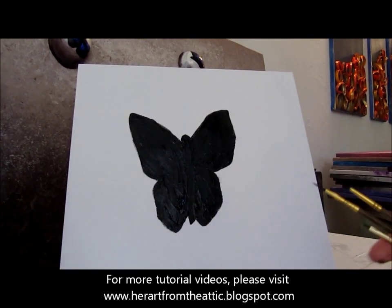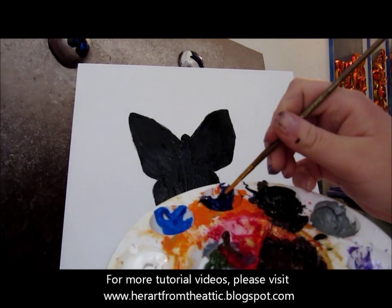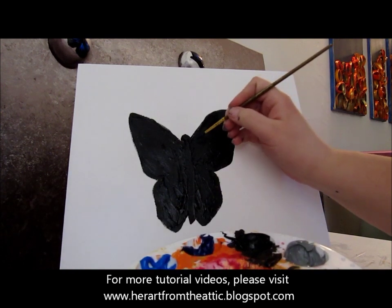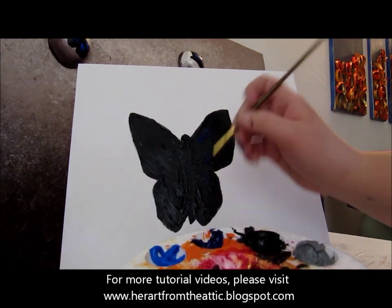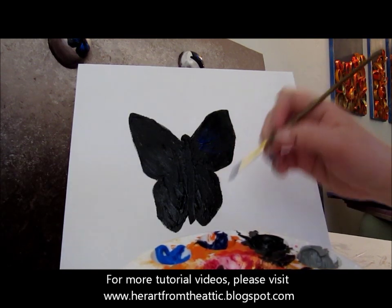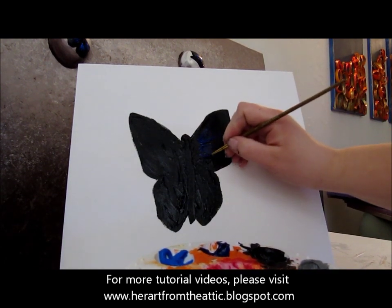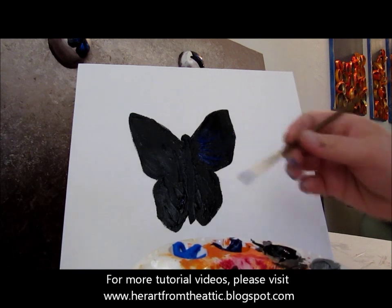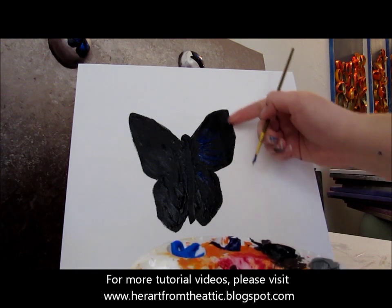Before the black dries completely we're going to add some blue stripes — dark blue or the royal blue. Take a little on the same brush with the long bristles and bring it near the center but not quite, and just pull it through like that. Fan out your strokes. There's a little bit of dark blue — it blends in with the black, which is what we want. Do that to all of the wings, but don't bring it all the way out to the edge.